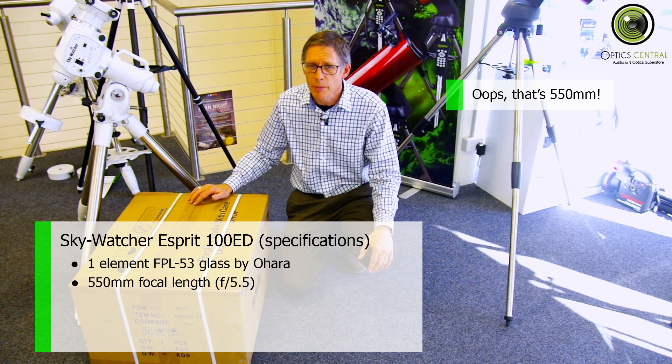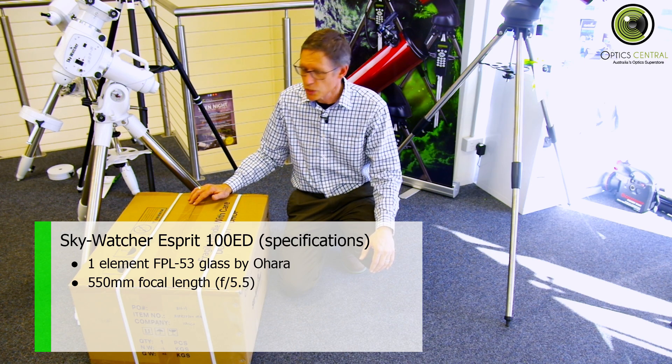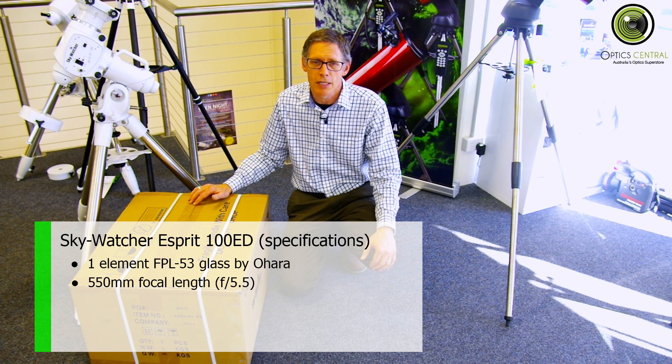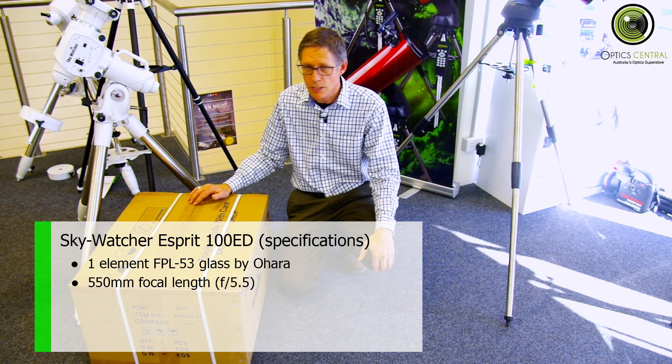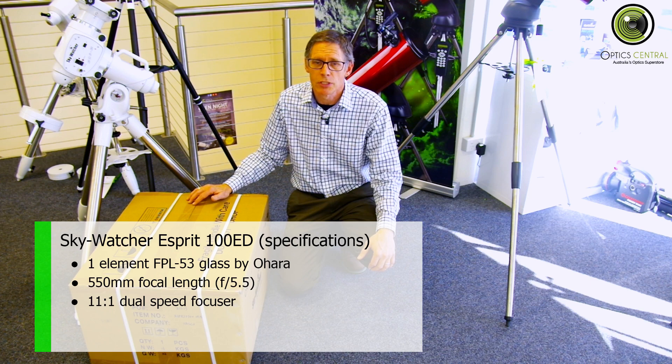The focal length is about 500 millimetres, which makes it an f/5.5 — quite a fast telescope for astrophotography use. It's got a dual speed focuser, which is obviously good for getting fine focus.